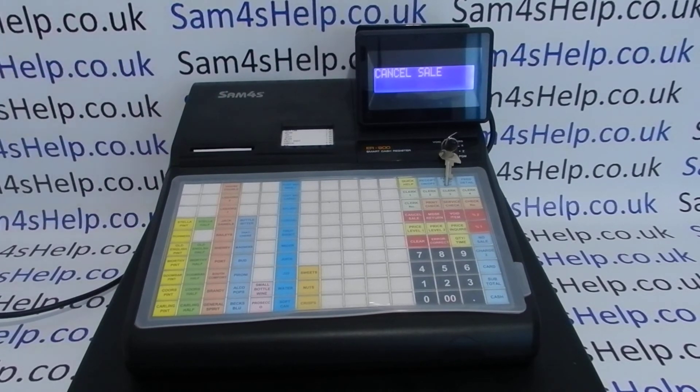That should help. There are other videos showing you how to correct mistakes made after you've cashed the transaction off, which you're welcome to check out — they'll probably be appearing on screen now. You can also subscribe to this YouTube channel or visit sanforushelp.co.uk for more. Thanks for watching.